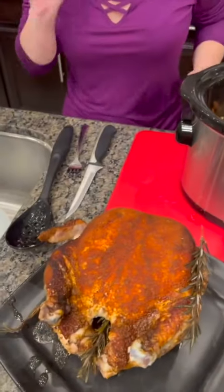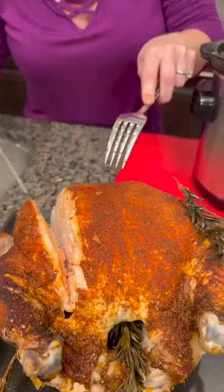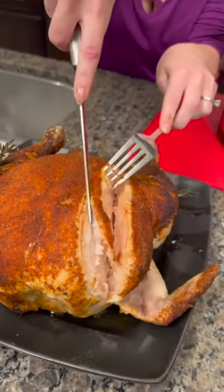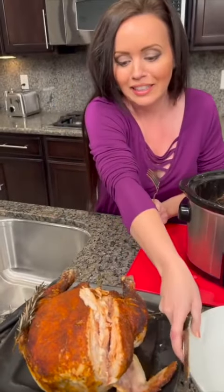It actually looks really juicy. The meat is just falling all apart. Let's do a taste test — I didn't overdo it with paprika. It's good, really! It's very juicy. I thought this was going to be a nightmare, but it wasn't bad. You guys, you can make a whole chicken in your crock pot. Just make sure the temperature is up at 160 to 165 degrees and then you've got your dinner.